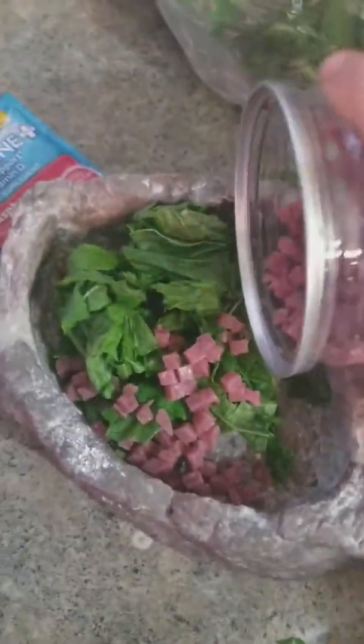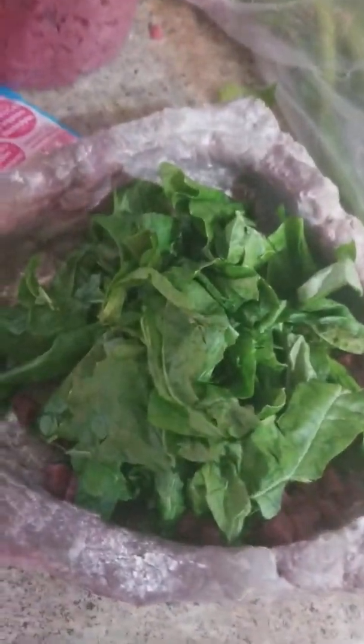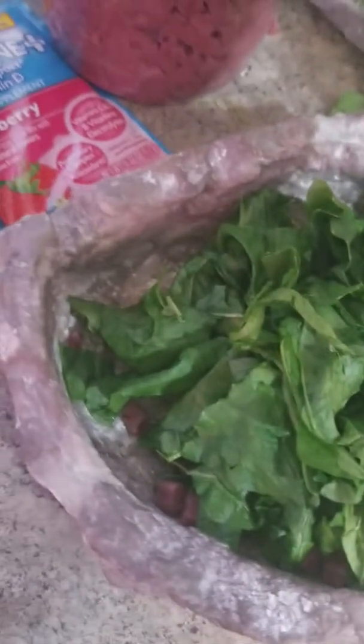Then you just put it in. Yeah, that's how you feed a bearded dragon — just mix it up a bit. That's how you feed a bearded dragon; get the perfect meal! That looks good and my lizard loves her bites.